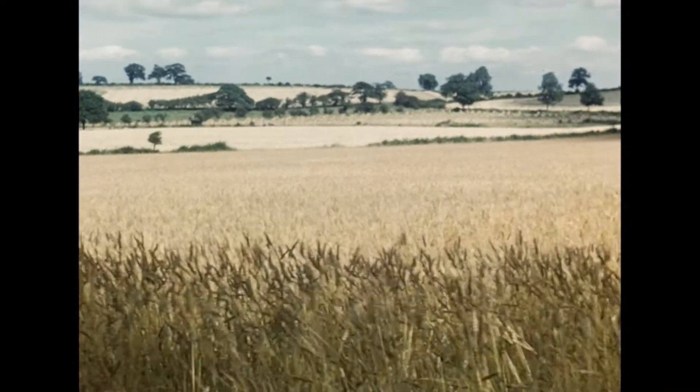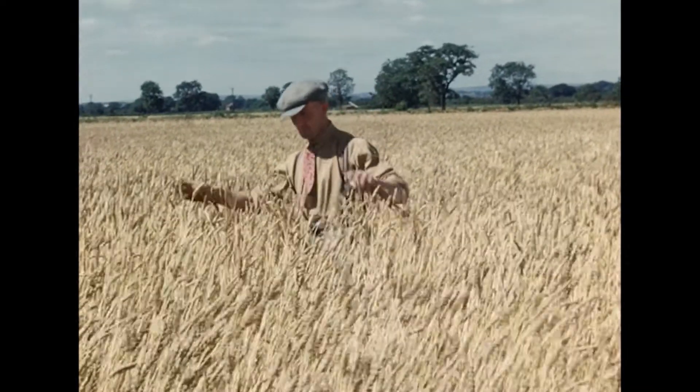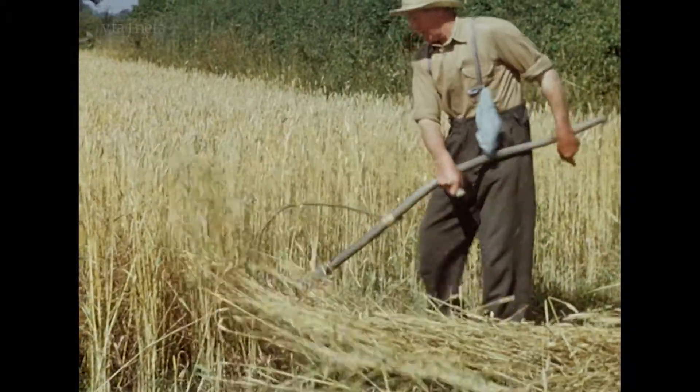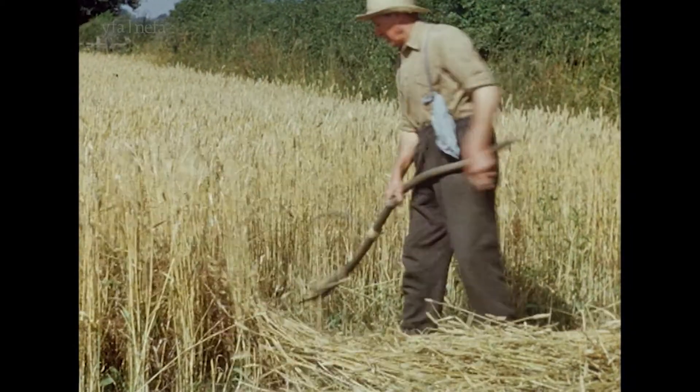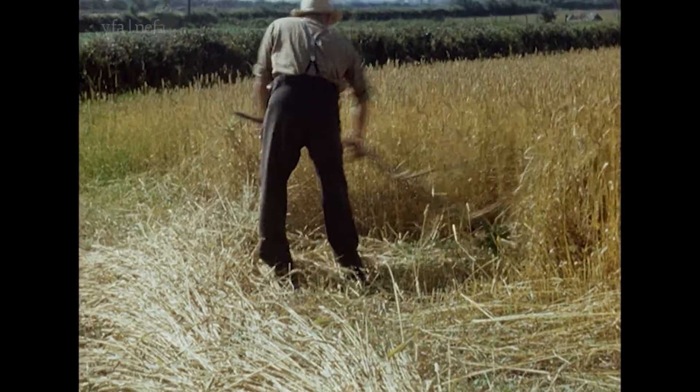We've now come to the end of the process of nature providing grain. Here is wheat ready for harvesting. It's back-breaking work again — the young man's job, but often the older men had to do it.